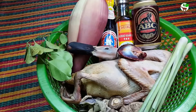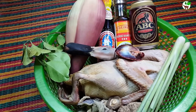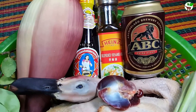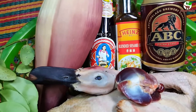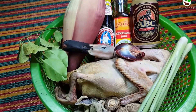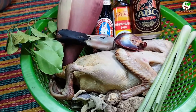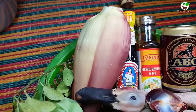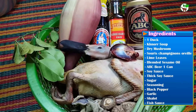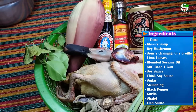Hello everyone, today I will show you how to roast duck with ABC and banana flower. This is a special recipe.